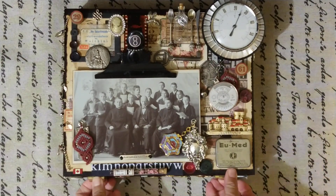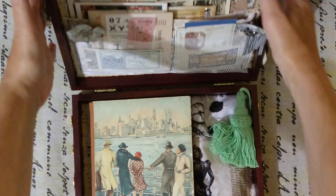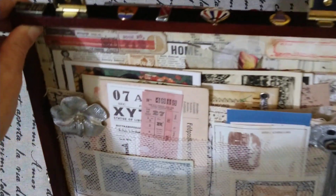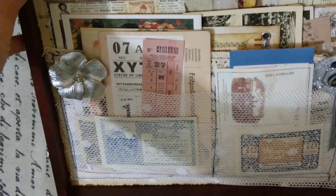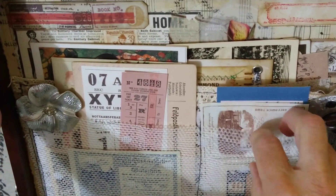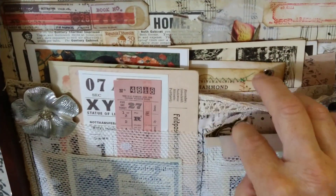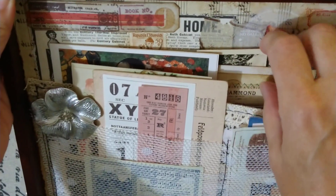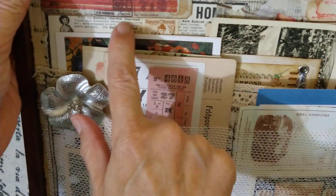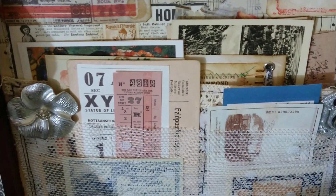Sorry, I'm out of frame — I'm trying a new camera angle and this is not always working so perfectly. Let's close it again and open the box. In the lid we have one, two, three, four, five pockets.